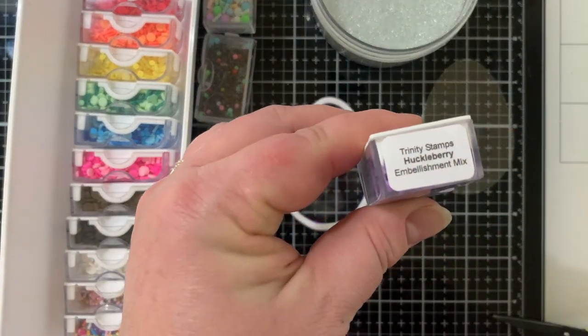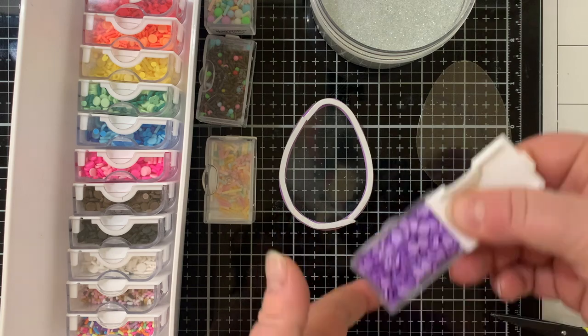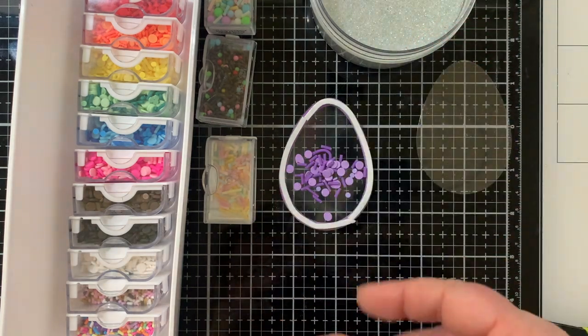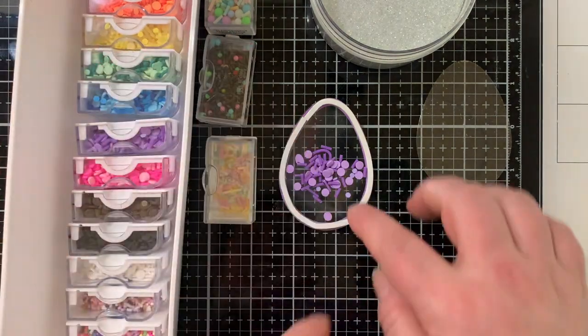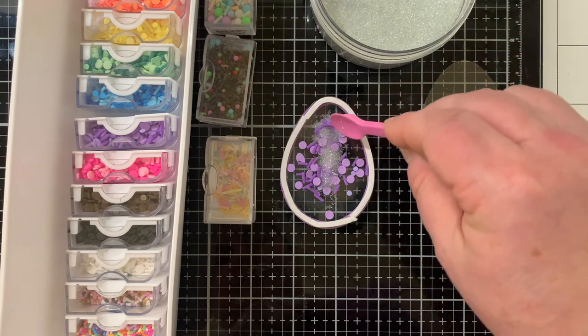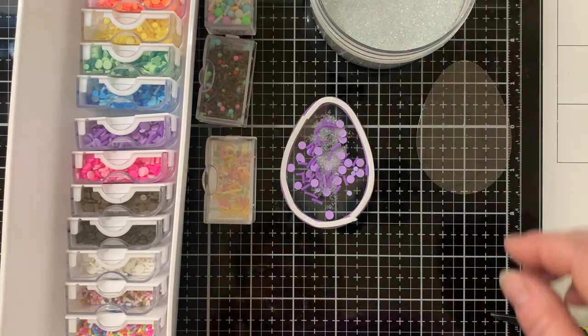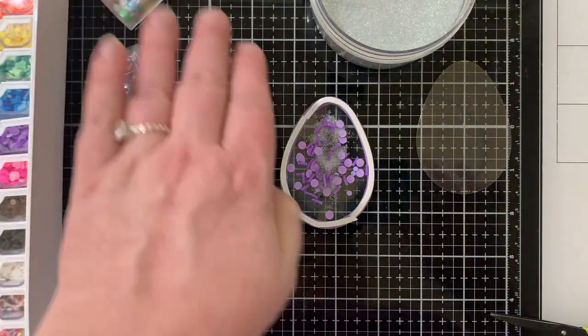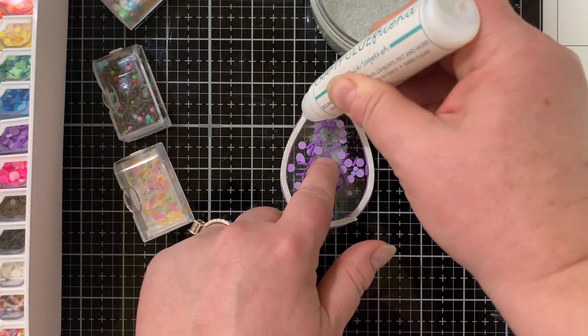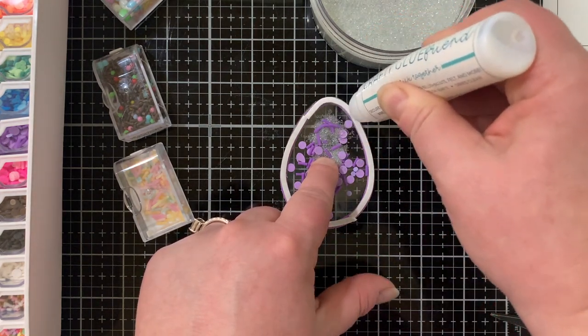Now to fill up my shakers — Trinity Stamps has lots of shaker embellishments like these sprinkles made from clay. I put in the purple ones, they're called Huckleberry. I also put in some tiny seed beads so you get that nice sound and it helps the little bits move around. I love it.